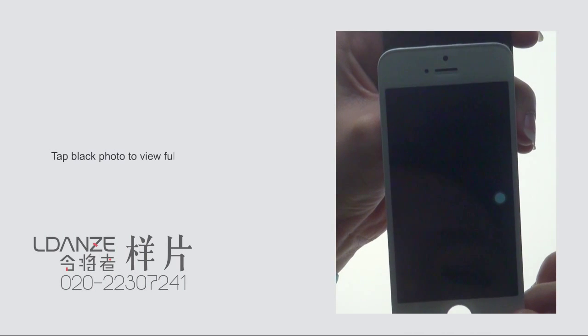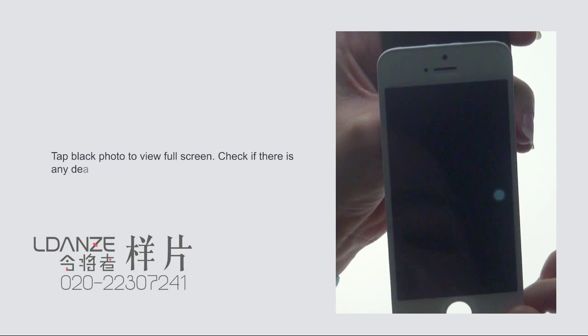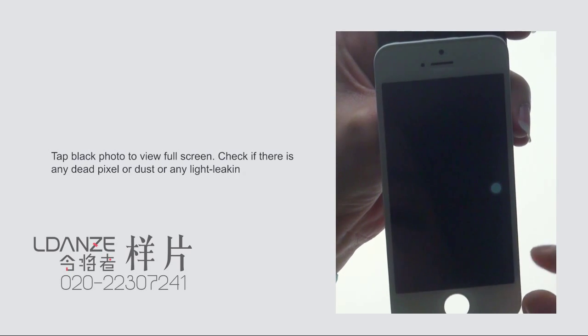Tap the black photo to view full screen. Check if there is any dead pixel, dust, or any light leaking.